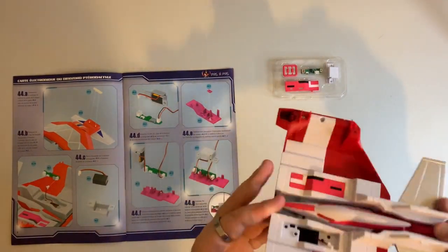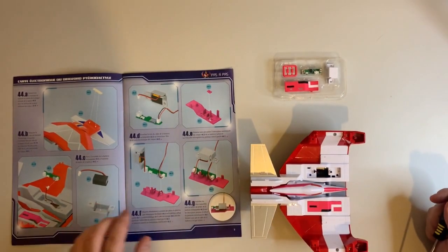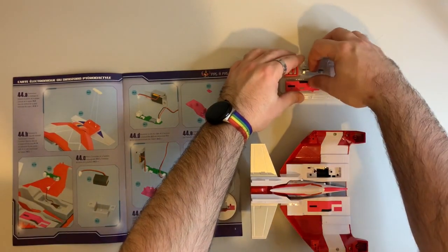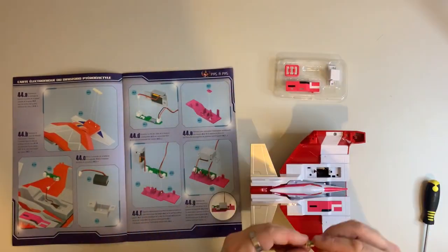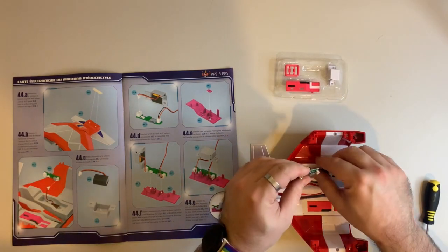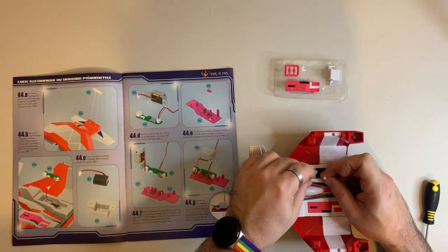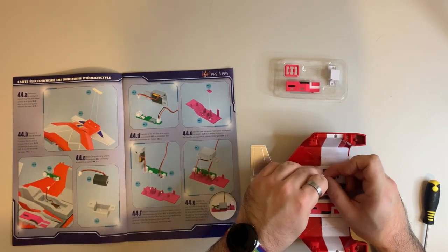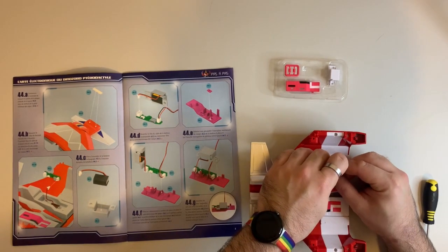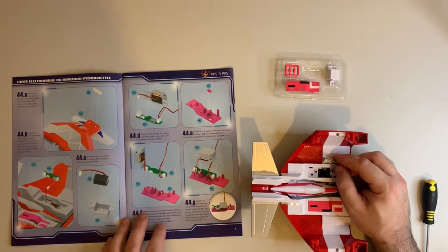We'll flip over the Pterodactyl body section now and then we're going to take 44-5 which is the circuitry board, and on the front of that we're going to plug in the cable to the LEDs on the front of the circuit board. This is close-in fiddly detail work here.